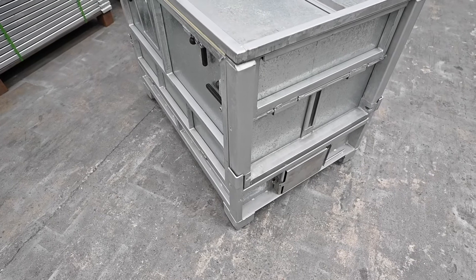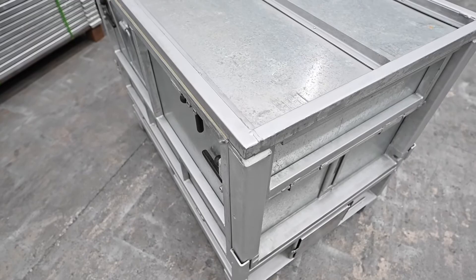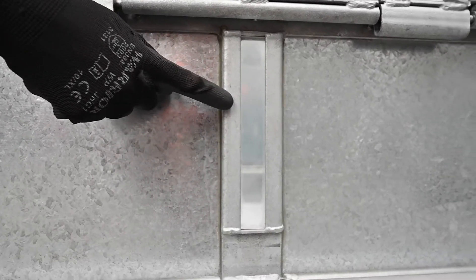The tare weight of this GLCS box is 140 kilos and it holds 500 litres. It's got a visual level indicator on the front here for when you put a liner bag inside.